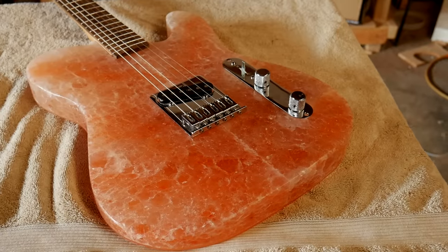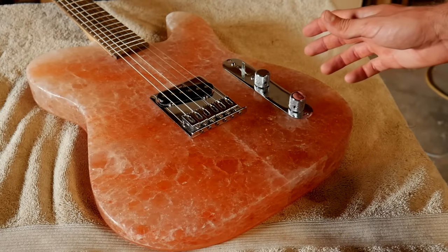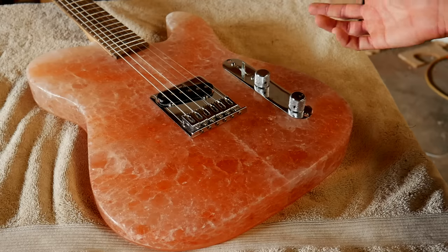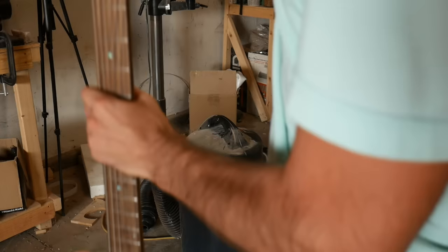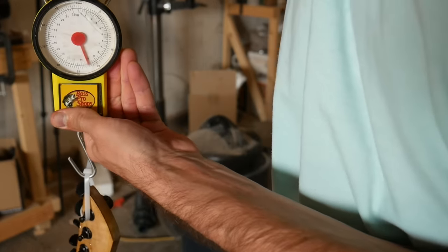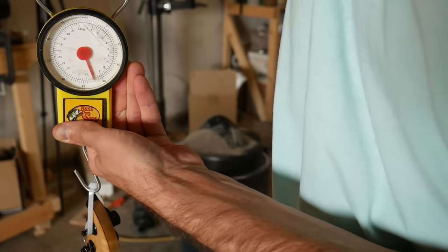But this guitar is for sure more of a wall hanger than a player — that is if you're comfortable hanging something that weighs around 20 to 30 pounds on your wall. I actually haven't weighed it yet so I'll do that right now. Alright, it's heavy — it's 22, 22 and a half pounds.